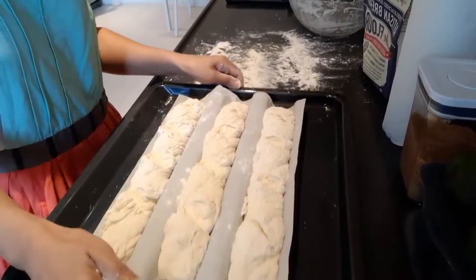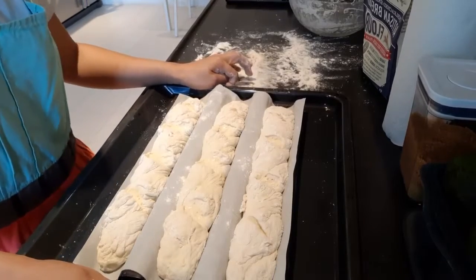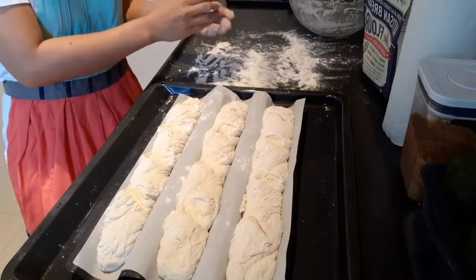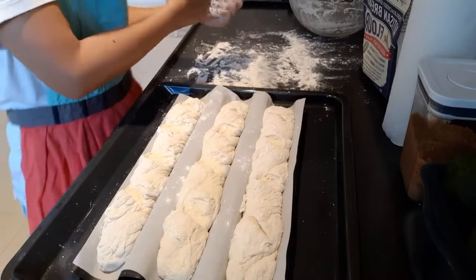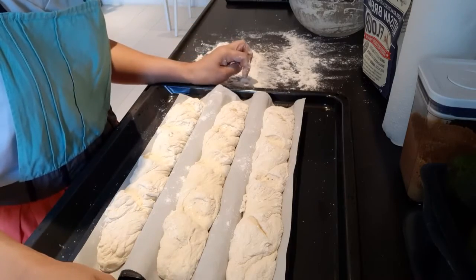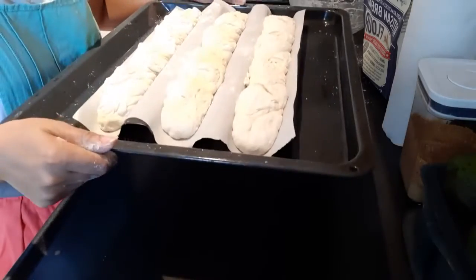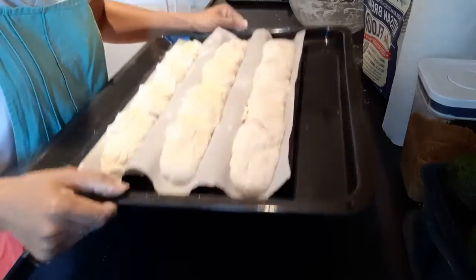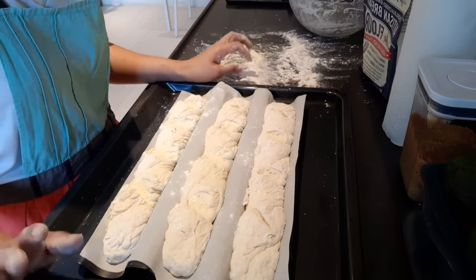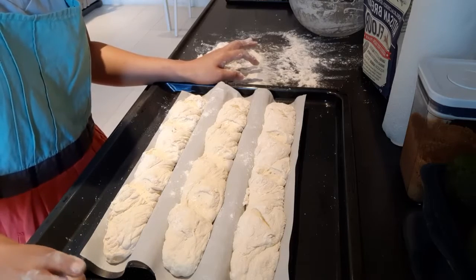This needs to be rested for at least 10 minutes. And I also preheated the oven to 250 degrees Celsius. Take note, there's a water bath inside already. You can put water in a deep baking tray and place it on the lowest level. That's what we call a water bath.